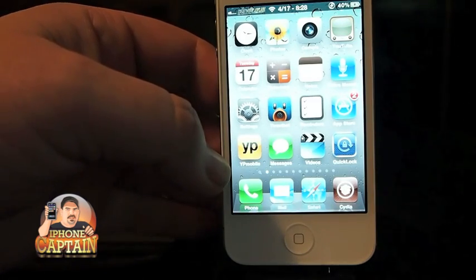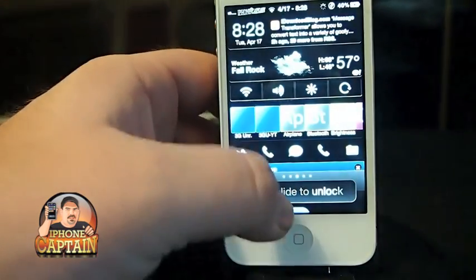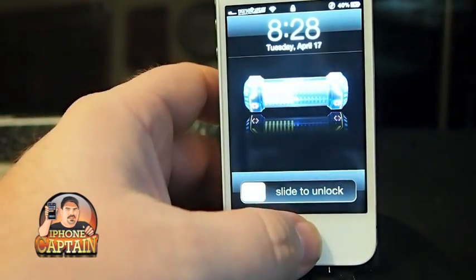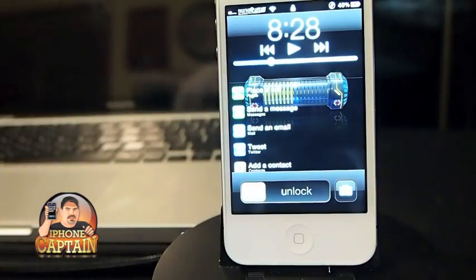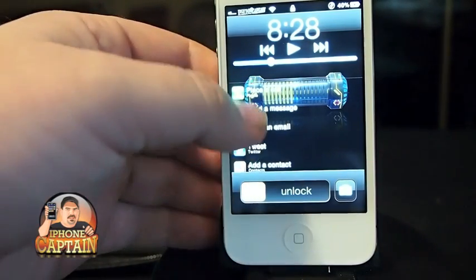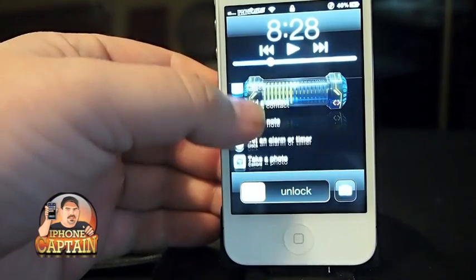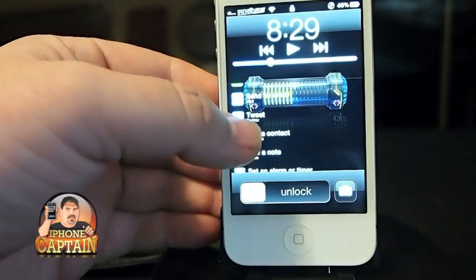Fast Lock works on your lock screen. I've got IntelliScreen X running there but that has nothing to do with this tweak. You just double tap and when you double tap it brings up these things here — different things you can do like place a call, message, email, tweet, contacts, notes, set an alarm, take a photo, and it works pretty good.